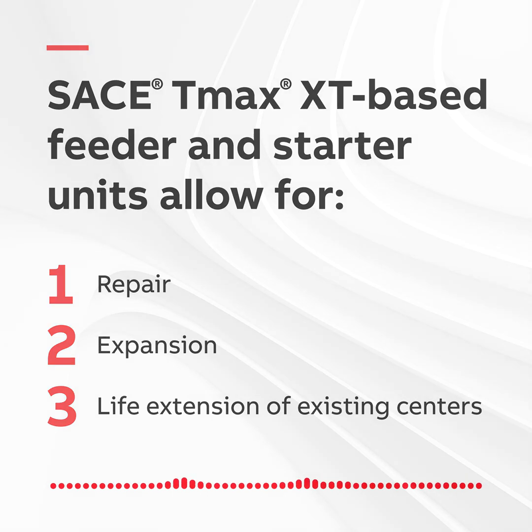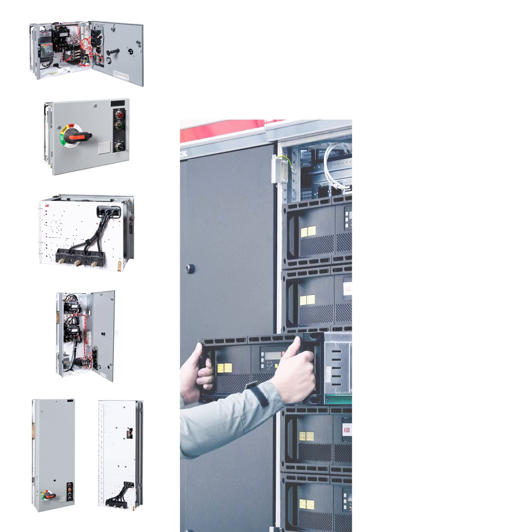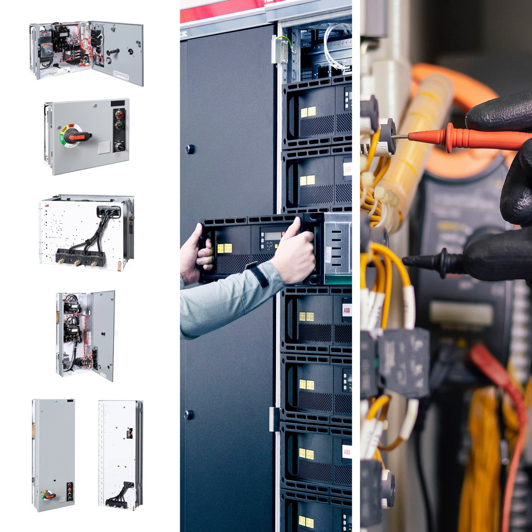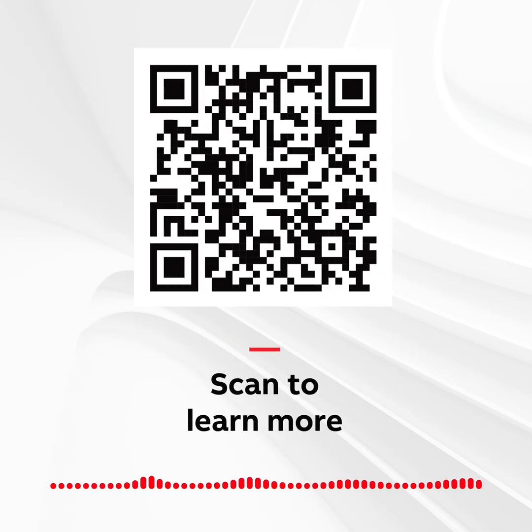You can reduce project and labor costs by retaining the existing MCC structure. Individual buckets can be swapped quickly. Lineup replacement requires more extensive downtime and significant installation cost. Click the QR code to learn more, and thanks for letting me help you Contractor Better.